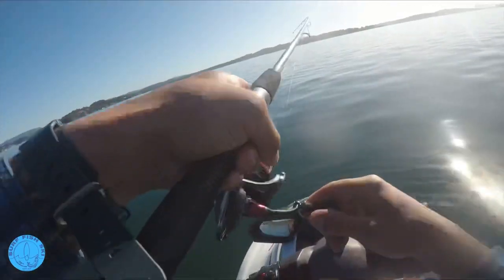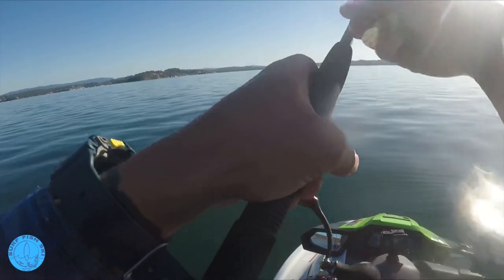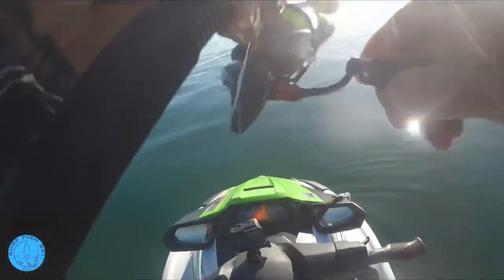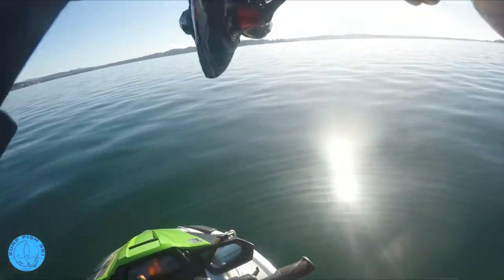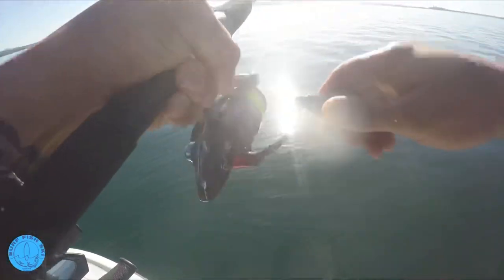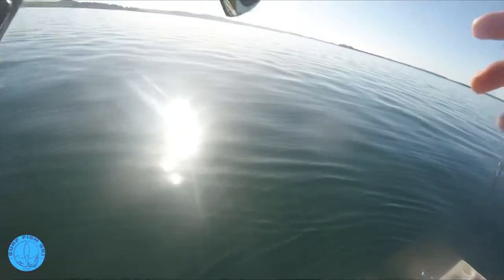I was just fixing my watch on my wrist - letting that sink to the bottom and it just took it. It's a 5 inch paddle tail. They're not fussy. Now I'm not too worried when I lose this one if it snaps me off, because relatively cheap, these paddle tails.